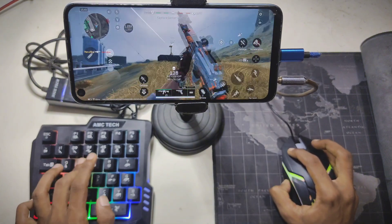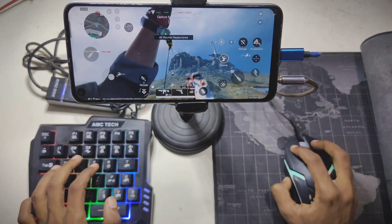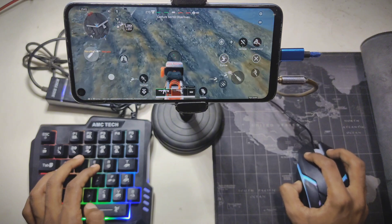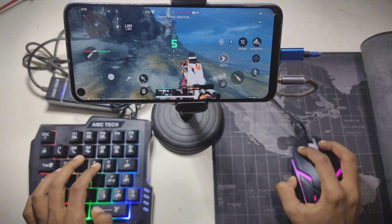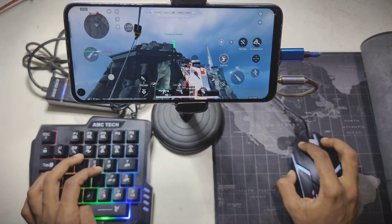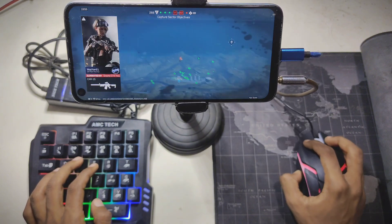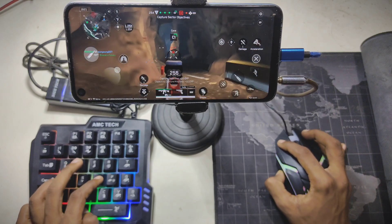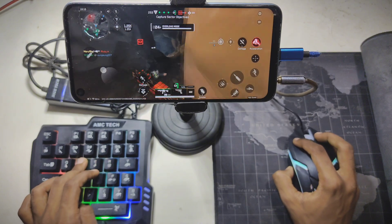I am reloading! Ok, here we go! I am reloading! Objective Charlie-1 cleared. Safe off. Finish them all!